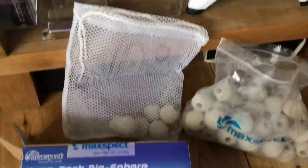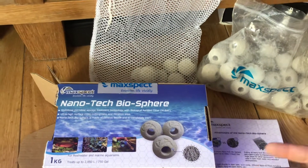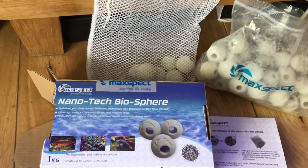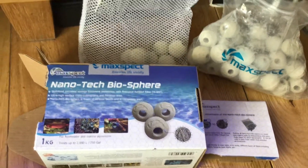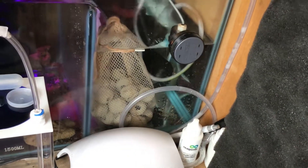I'm going to start another one up just to see how we get on. I do test my nitrates every week and they're going in the right direction, which is always a good thing. These ones have only been in there maybe a couple of months and they're doing the business.